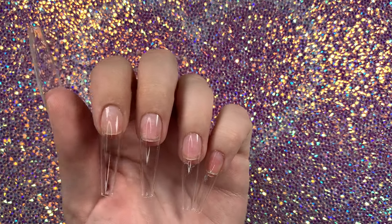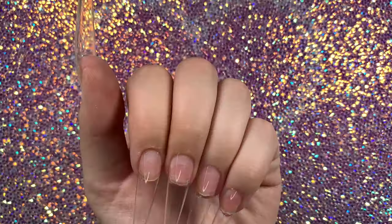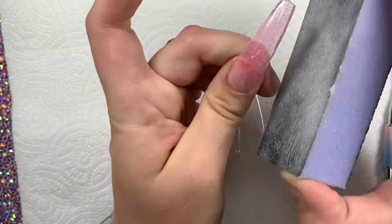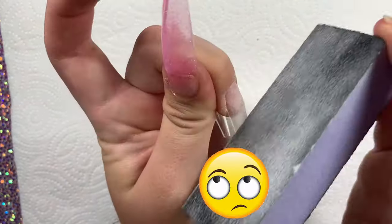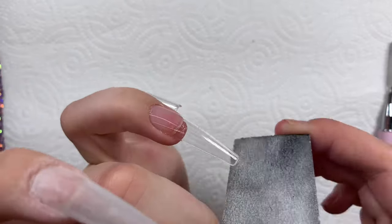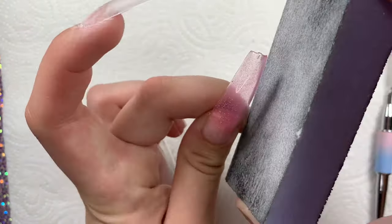I had no idea what to do with this set — I tried so hard to get inspired but I just literally went for it. Ignore my pink nail for a second because I messed up and forgot to buff that one, but make sure you buff all your nails first before you apply poly gel.